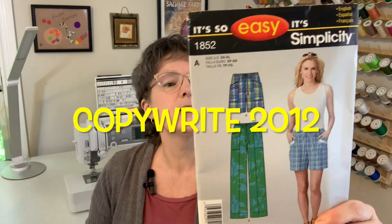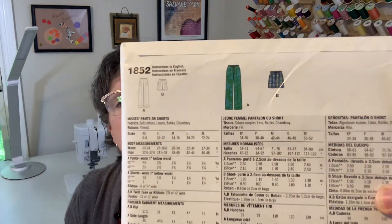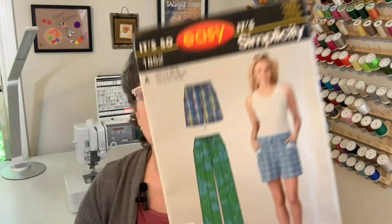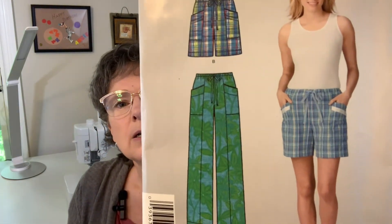Let's look at the third pattern — also another Simplicity. It's 1852, and another very simple one. It just comes with a pair of shorts and a pair of pants. A top is not included in this pattern. I'll show you the line drawings. With this one, it does come with pockets, which is one of the things that sold me — besides the fact that they look very loose and comfy casual. For fabrics: soft cottons, linens, batik, and chambray. The only notion is thread. When they say it's so easy, it's Simplicity — they're not kidding.